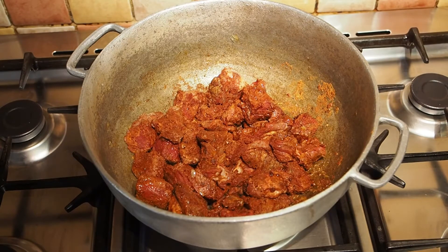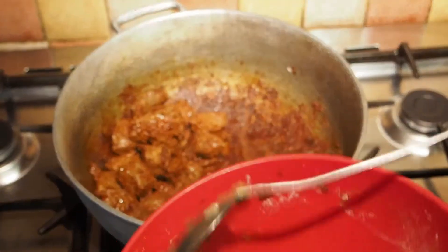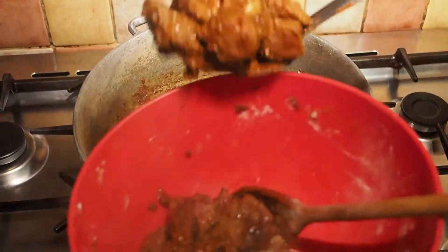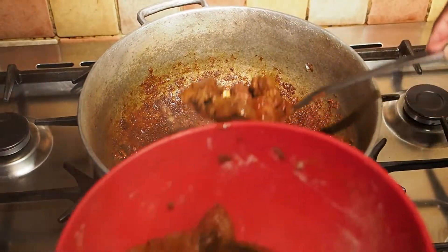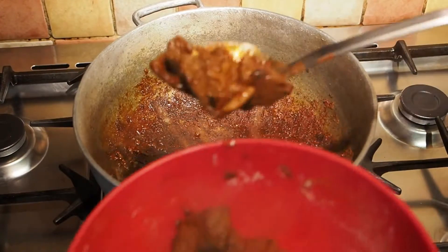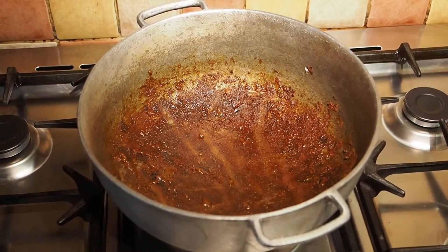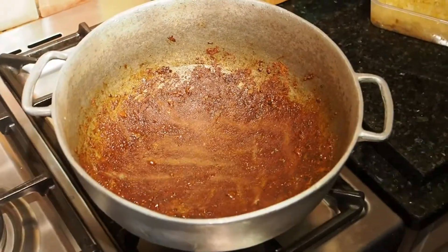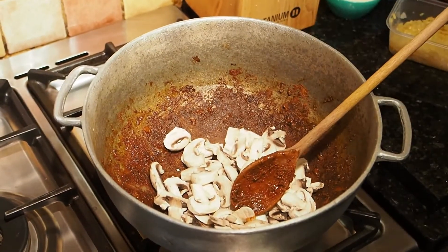So once the beef is browned off then we'll come back to here. Right everybody, so we've got our beef to where we want it and we're gonna take these out now. And we're about to put in our mushrooms. I'm gonna put this back on a low heat. So we're putting in our mushrooms and hopefully they should spring a little bit of water.